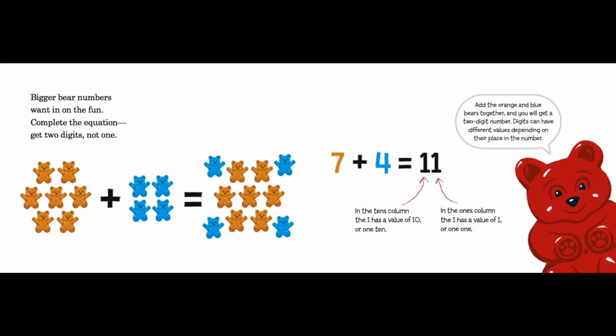Bigger bear numbers join in on the fun — complete the equation and get two digits, not one! Seven orange bears plus four blue bears equals eleven bears altogether. Add the orange and blue bears together and you will get a two-digit number. Digits can have different values depending on their place in the number. In the tens column, the one has a value of ten (one ten). In the ones column, the one has a value of one (one one).